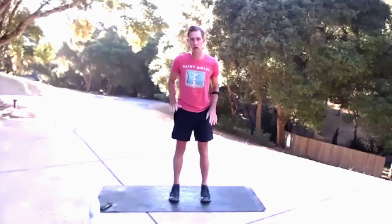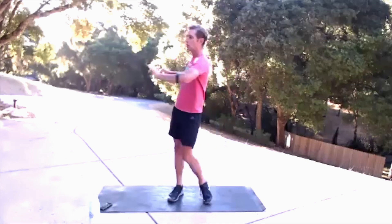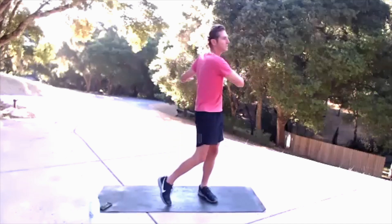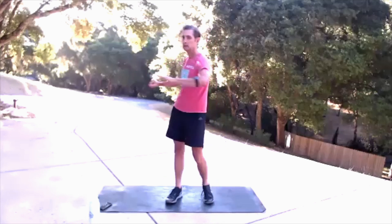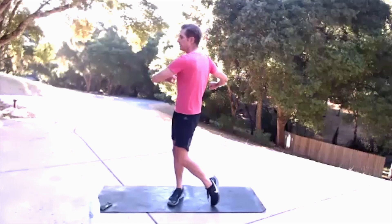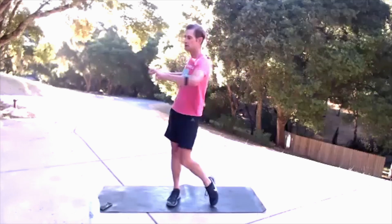It's really good to start planting your feet here, setting your foundation from the ground up. Let's do some trunk twists. Roll up on the ball of that back foot. We're working that twist from the base of our spine all the way up. 10, 9, 8, 7, 6, 5, 4, 3, 2, 1.